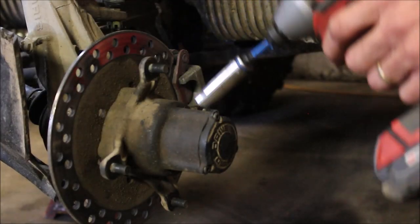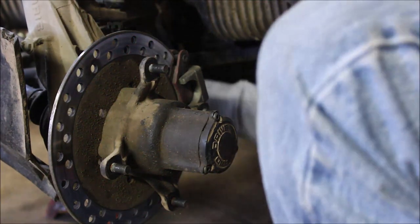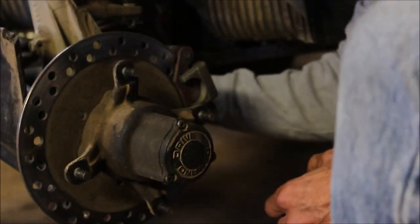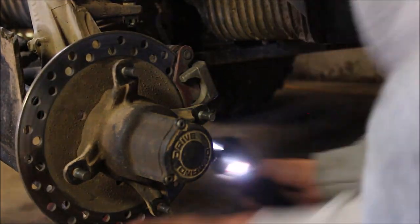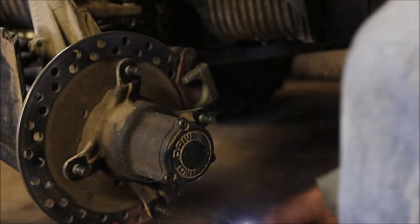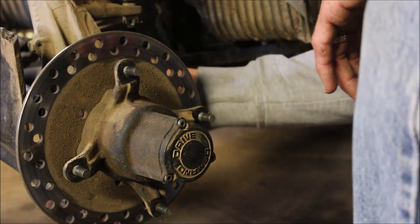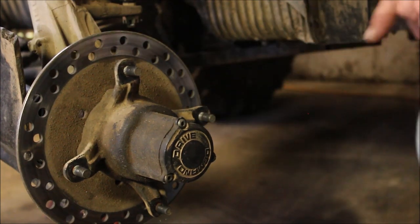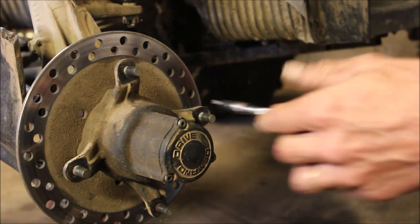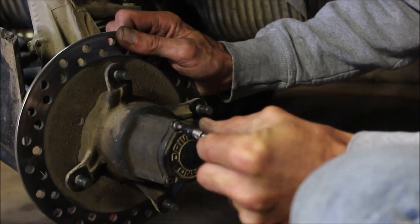When you want to take that hub off, the first thing you want to do is take your brake caliper off — two half-inch bolts. Set them off to the side; hang it up so it doesn't get damaged. This is a '97, so these have bolts on it, screws in here.